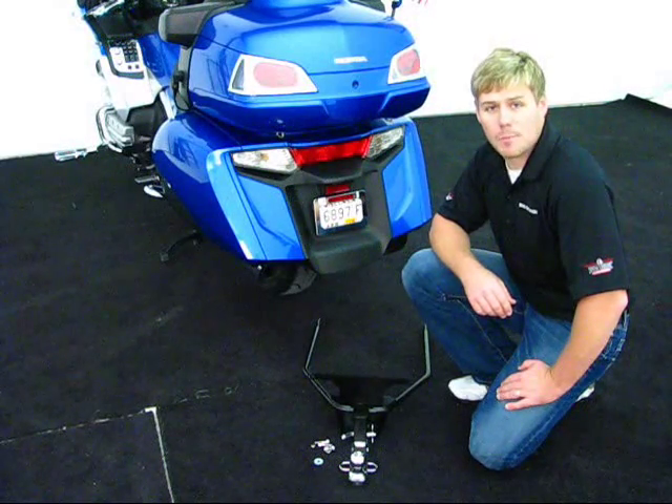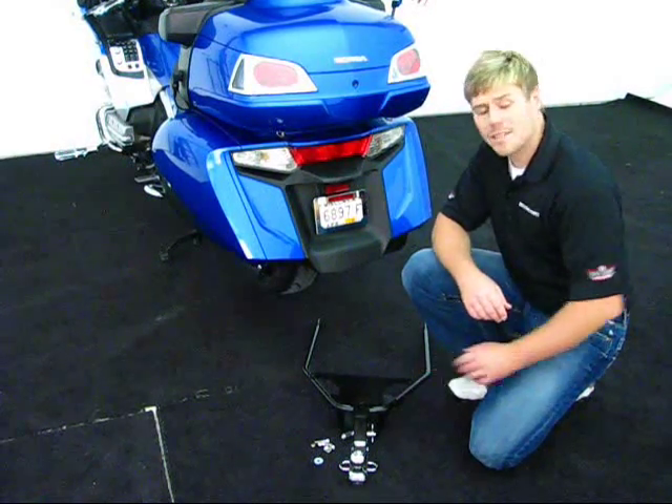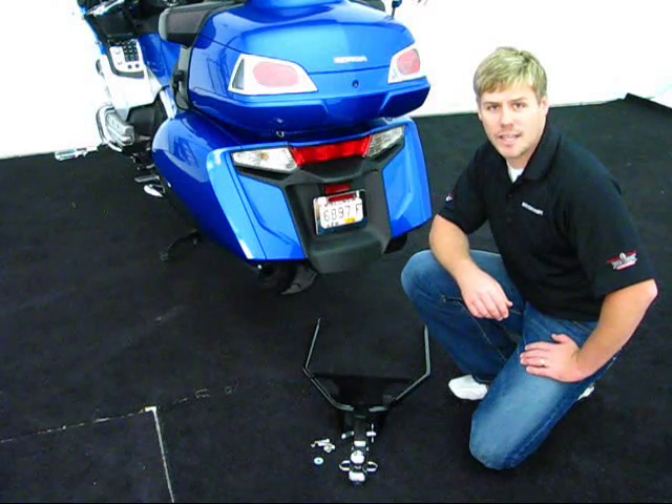Welcome. We're here today with Show Chrome Accessories, a product of Big Bike Parts. We're going to be discussing the new Vertical Mount Hitch for the GL1800.